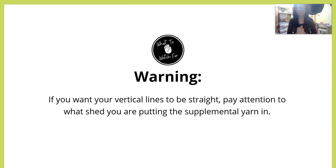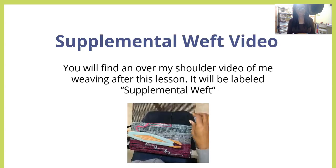Here's a warning: if you want your vertical lines to be straight as you're going up, pay attention to what shed you're putting the supplemental yarn in — whether it's the down shed or the up shed. If you don't care, then don't worry about it, just have fun.